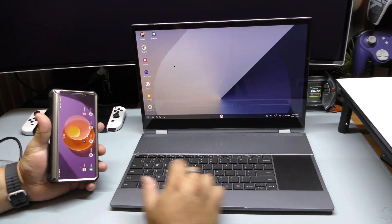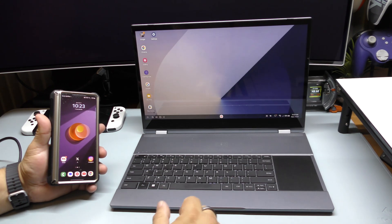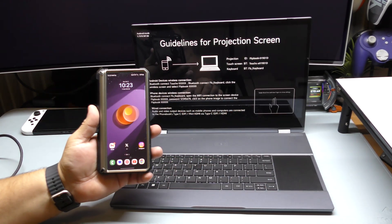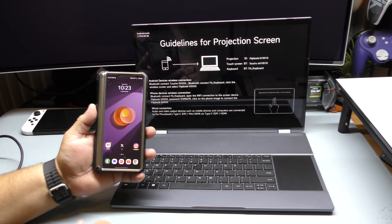If you want to disconnect, you can do it right from the screen — you have the option to disconnect and exit. Once you disconnect, it disconnects automatically and you can start using the screen for something else — like I'm going to show you guys how it works with the Nintendo Switch.